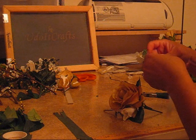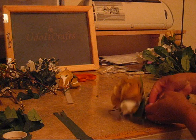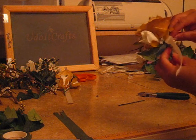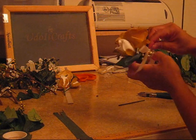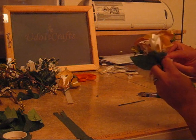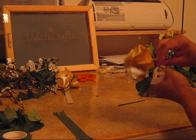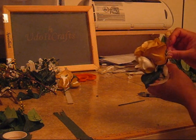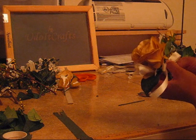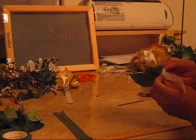There we go. I'm going to put that through here. You can put the ribbon any way you want to — you don't even have to have a bow. You could thread the ribbon throughout the flowers, you can do something like that, that'll be cool.